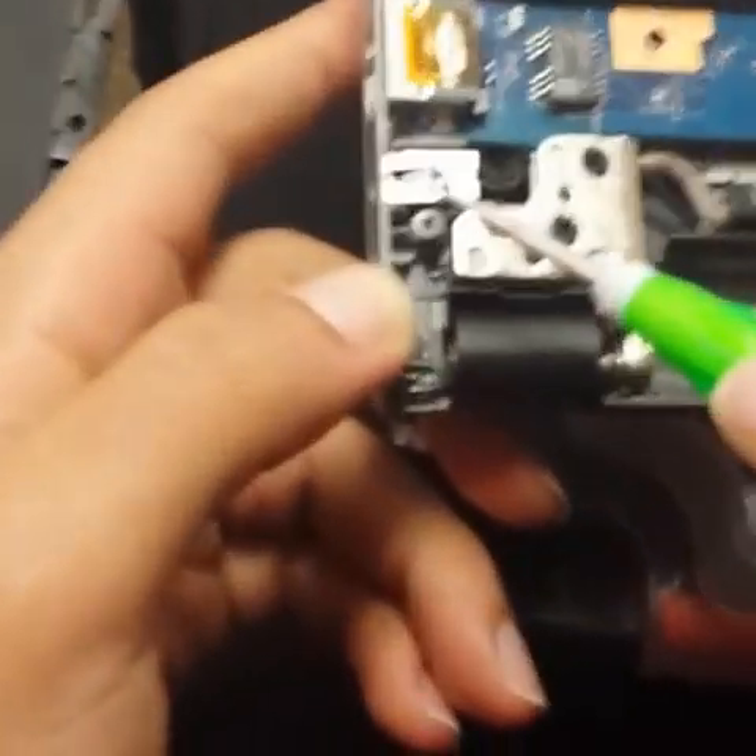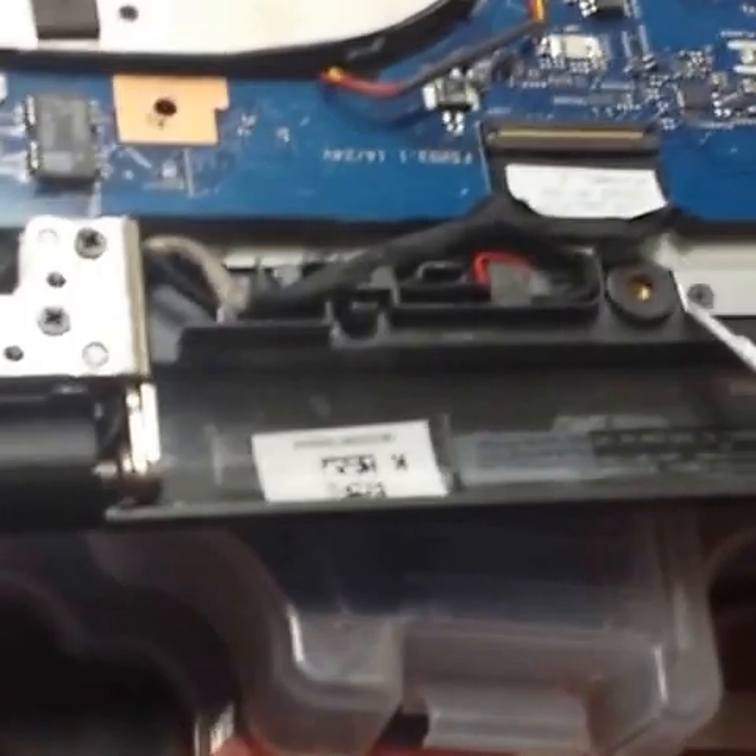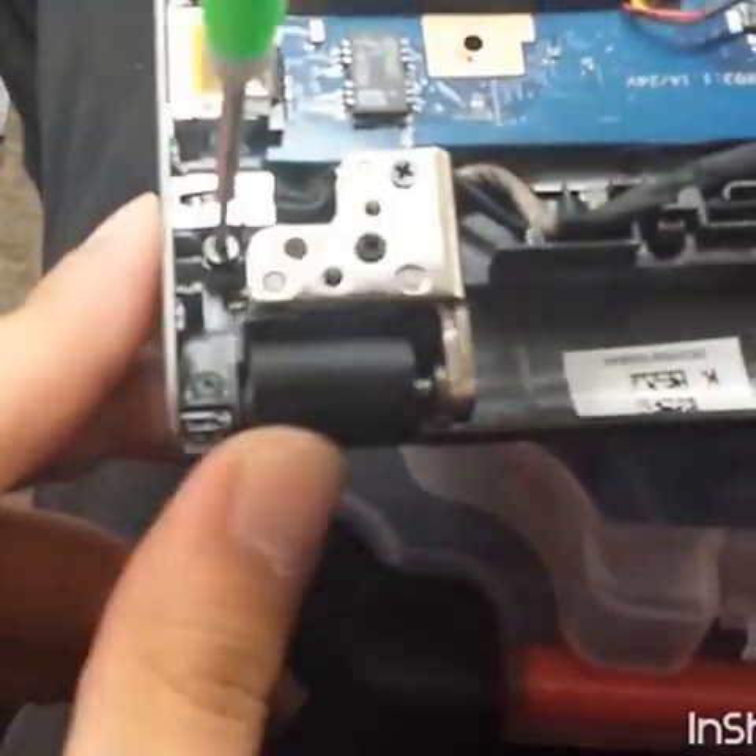Here is the charging port — it goes all the way to the motherboard on the bottom. So we're just going to remove the screws first.